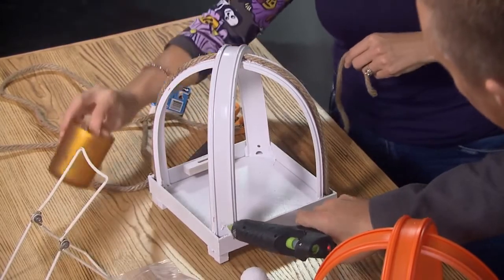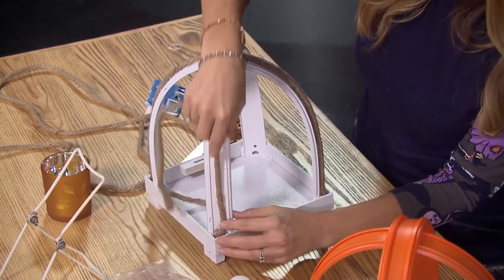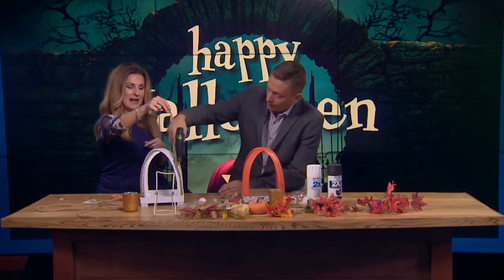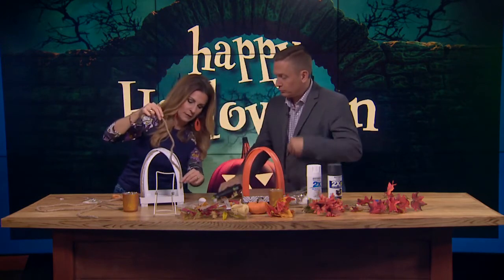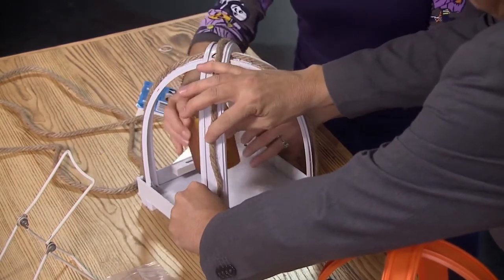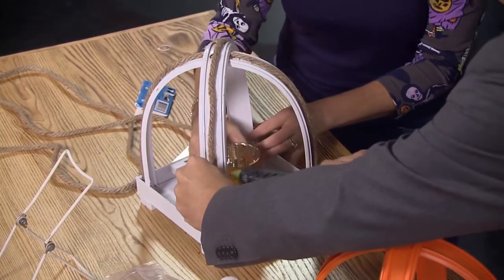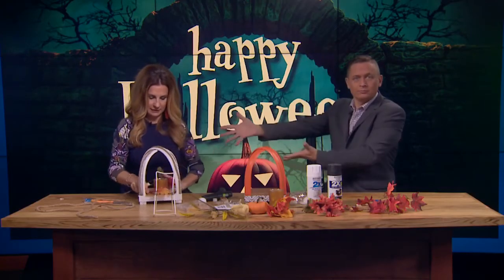It's very important to point out that you do not use real candles. This is plastic. You can put some pumpkins in there. Done. Nice job, Leigh Ann.